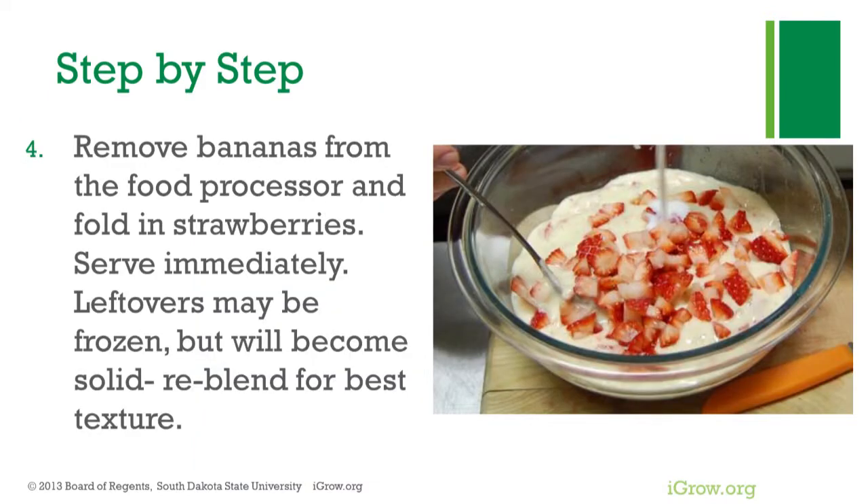Remove bananas from the food processor and fold in strawberries. Serve immediately. Leftovers may be frozen but will become solid — re-blend for best texture.